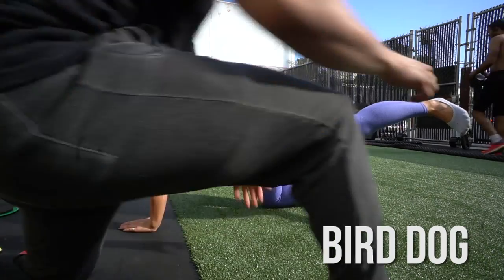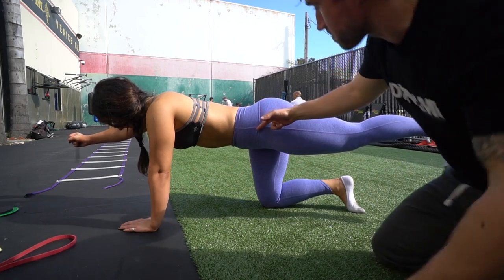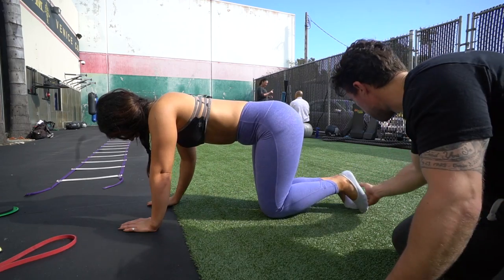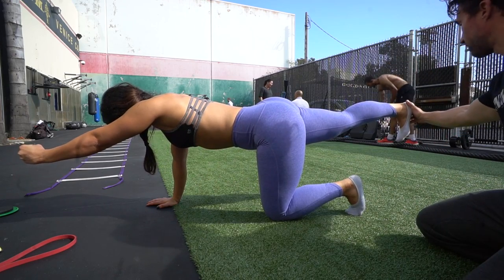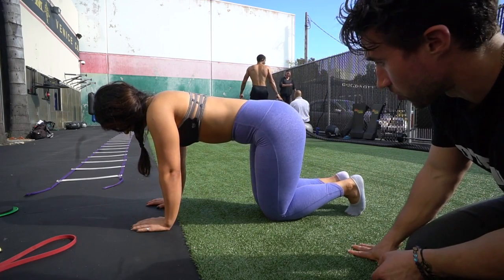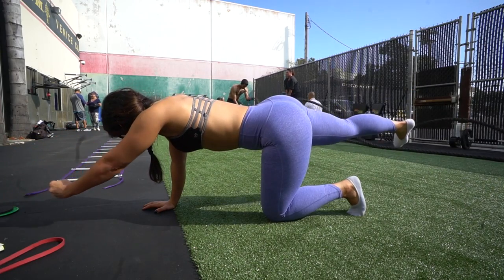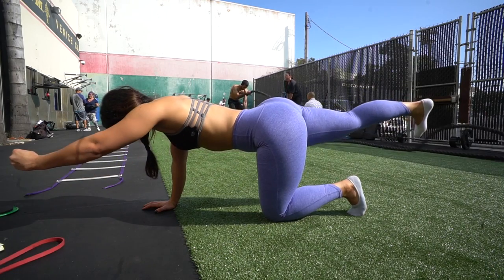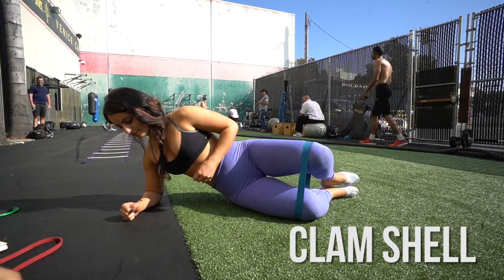This is another one of my absolute favorites and one of Mike's top five — it's called the bird dog. You do opposite arm, opposite leg: push your heel back, not as a glute kickback, just pushing the heel back, and keep your arm as stable as possible. The main thing is to make sure your hips don't go side to side — keep your hips forward. An extra progression is to make a square with your arm and your leg at the same exact time, which is super difficult.